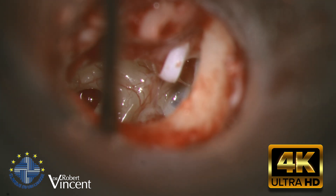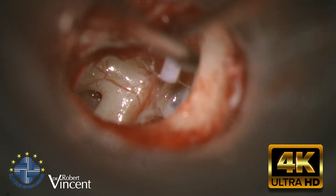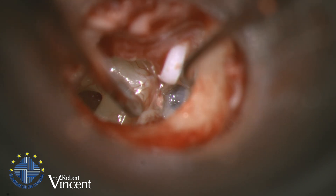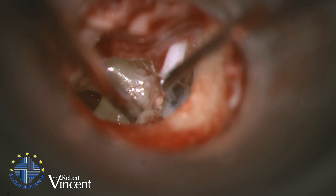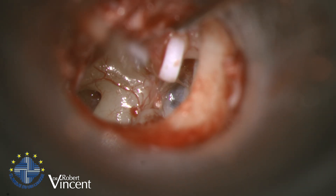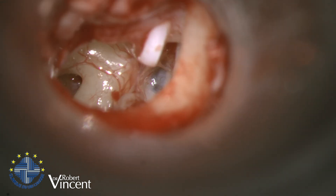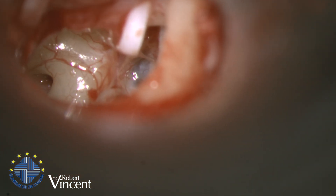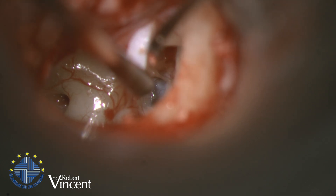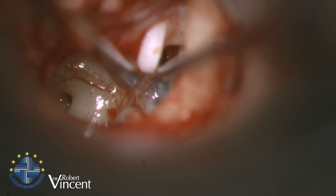Going back to the history: this patient was operated on the left ear 30 years ago, elsewhere — I think in Paris — and I don't know exactly what was done. But now we can see there was probably a total stapedectomy. We have a nice view of the oval window at 12, 3, and 6 o'clock. The piston is still attached to the incus, but there has been a migration of the distal tip of the shaft into the oval window, probably fixed to the anterior pole. You can see the shaft is very anterior.